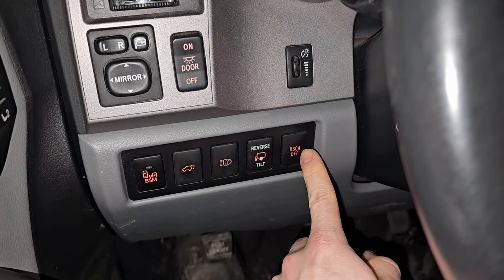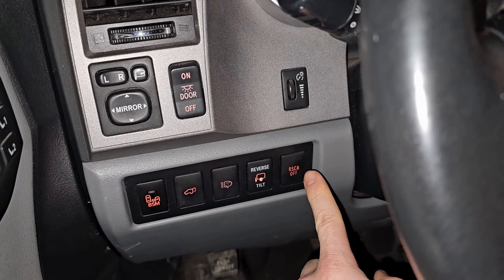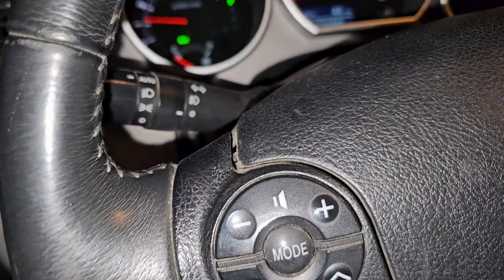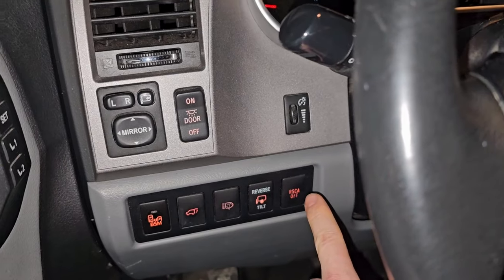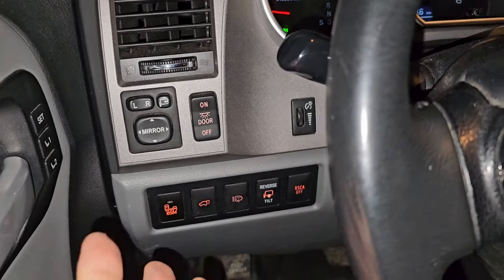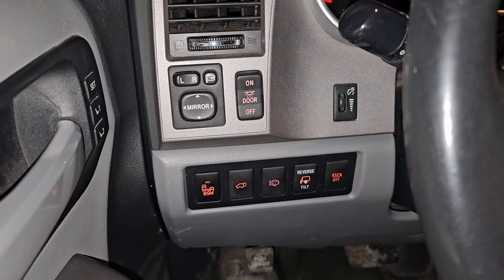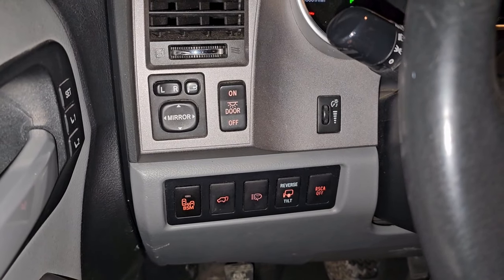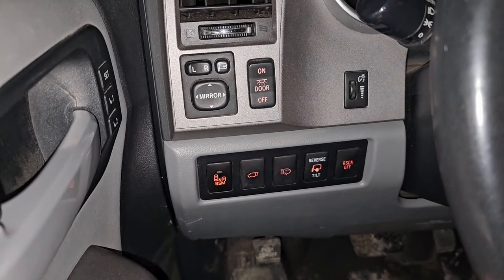This basically lets you take off any track-control-type interventions — it's more about yaw: if the truck starts to go a little squirrely, it prevents the computer from engaging and prematurely braking. Good for off-roading and other situations where you want full control.